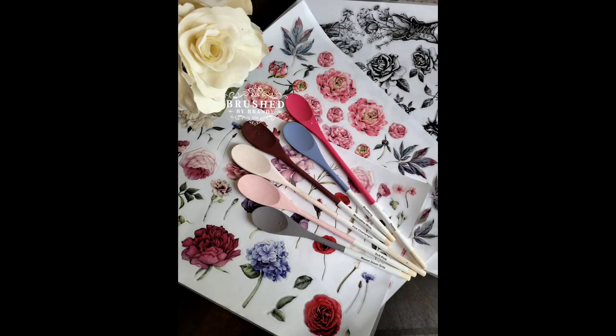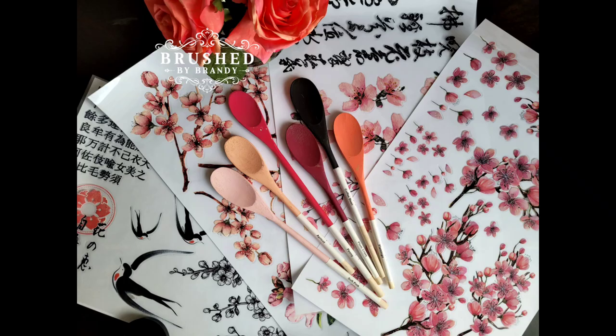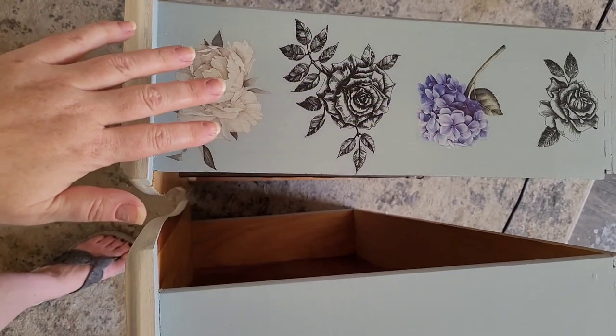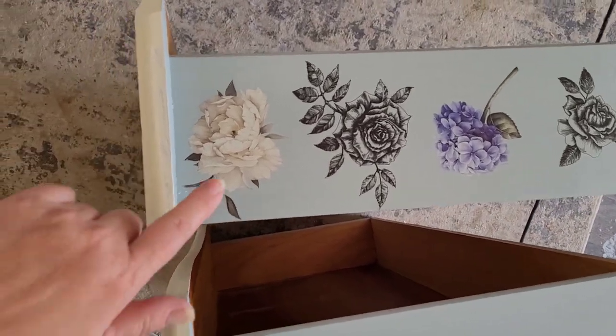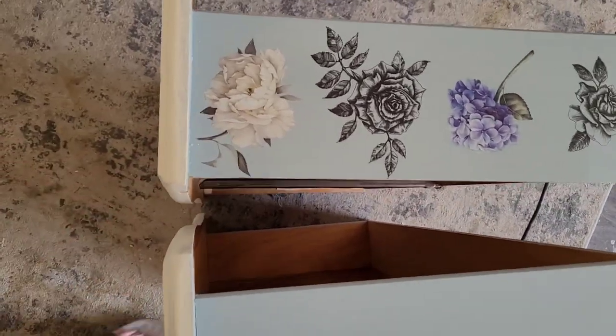Today we're going to be using the new vintage floral and cherry blossom transfers from Dixie Bell to decorate some drawer sides. These transfers are a little bit different than the others in the Dixie Bell line, so I hope you find some helpful tips in this video. My design alternates colored flowers and a black and white flower.